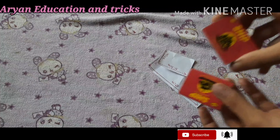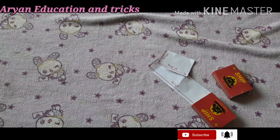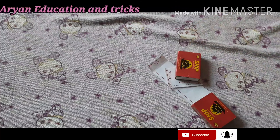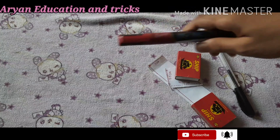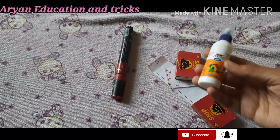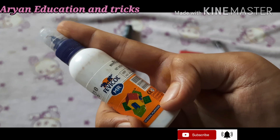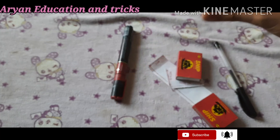You will also need two matchboxes — you can take any normal-size matchboxes, or big-sized ones also. Next, you need a black pen for making eyes, a red marker for making the smile, and white glue — I have taken Fevicol white glue, but you can take any glue.